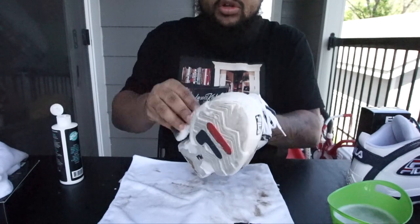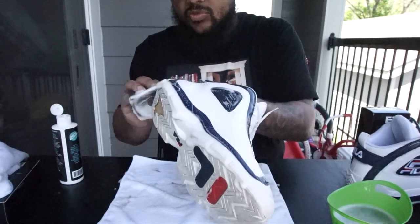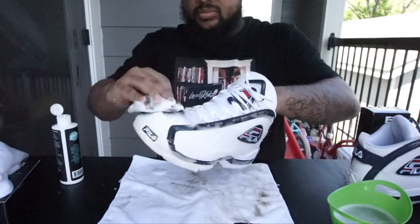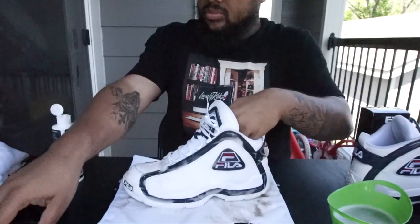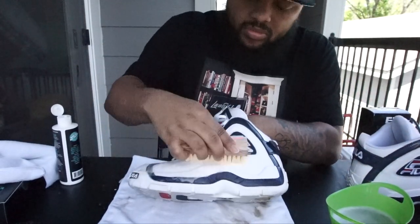Since it's a leather shoe, you can take the brush and let the brush do its job. Work it with the brush all over the leather.